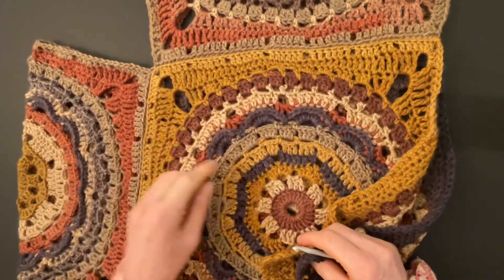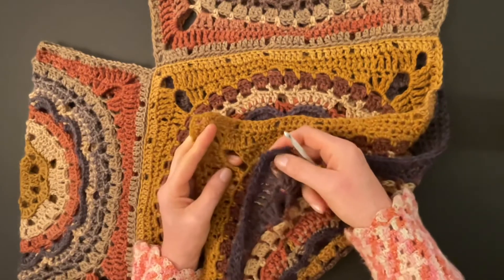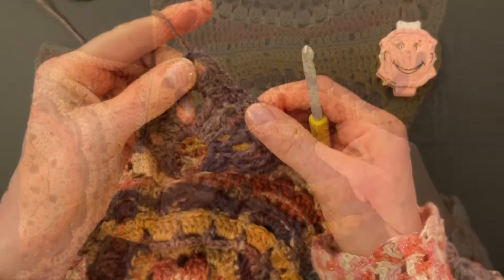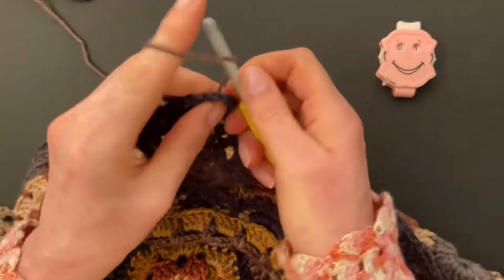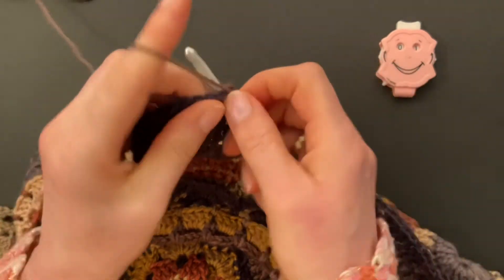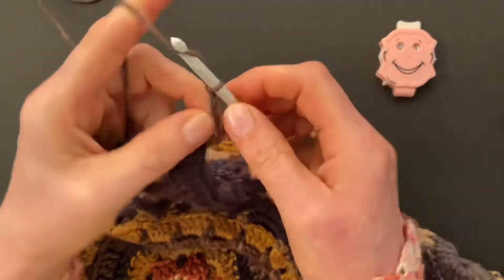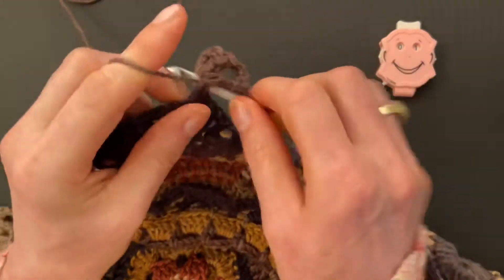We've stitched the front and back together. Now let's make a trim — you can start in any of the corners on the bottom. Turn your work right side up and start in the corner. For round one, make two double crochet into the corner space — one and two — chain three, one two three, and make two more double crochet into the corner space — one and two.